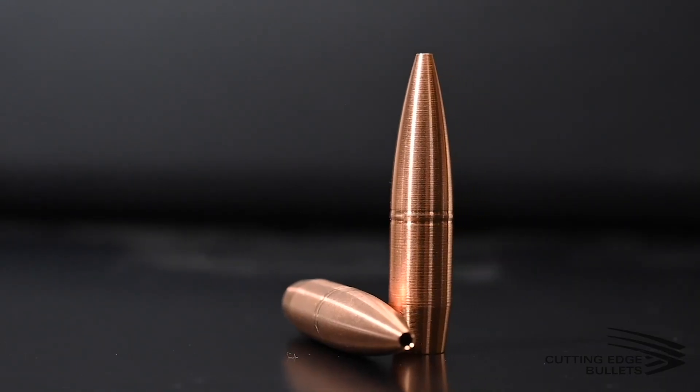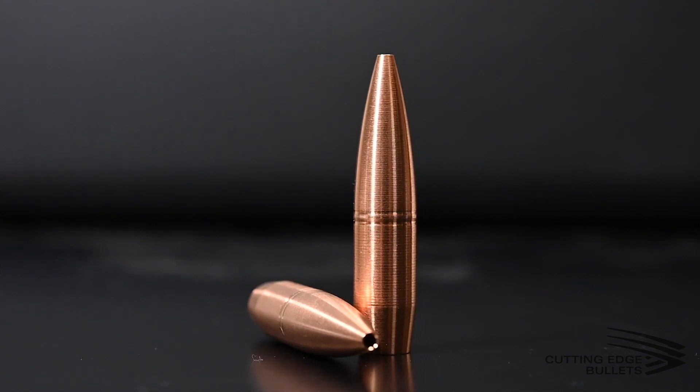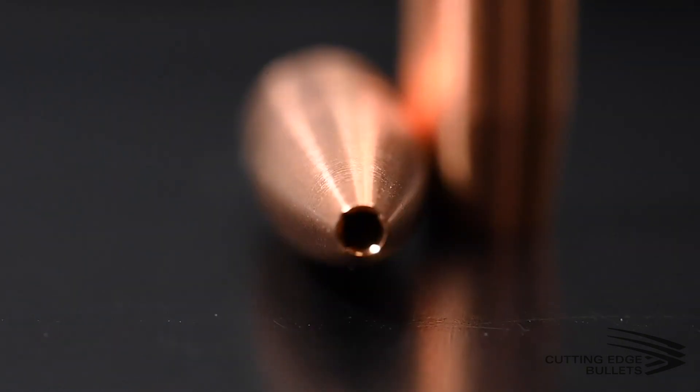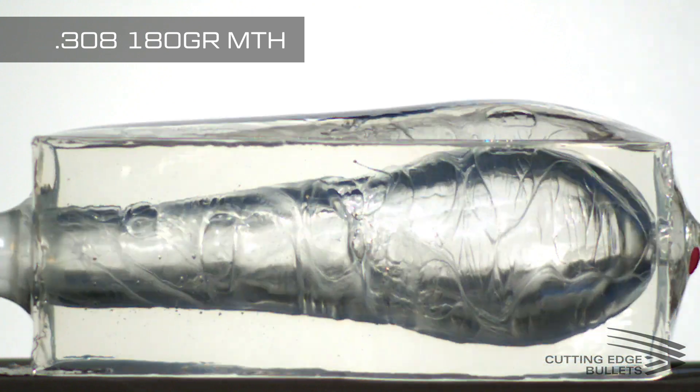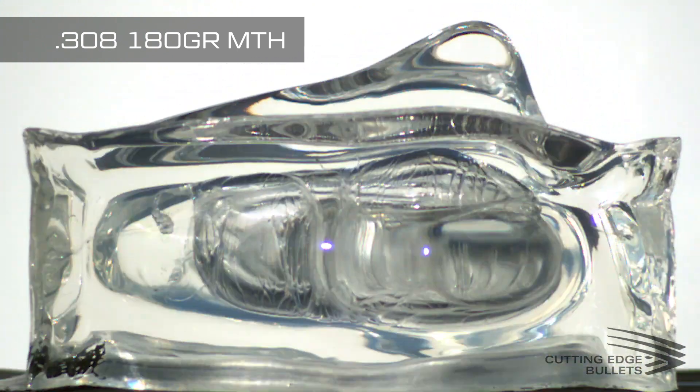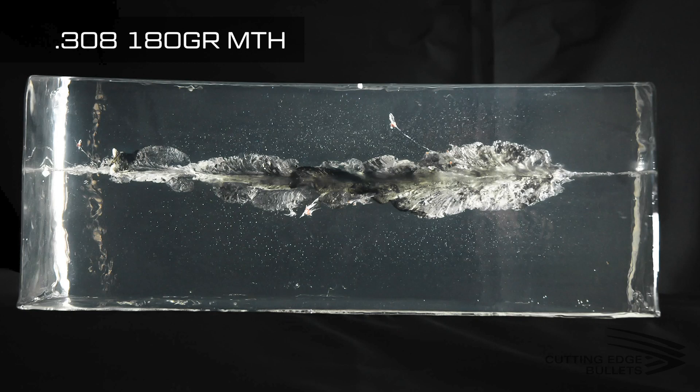Last but not least is our MTH line — Match Tactical Hunting — one of the original hunting bullets we ever created. It is expanding and expands similarly to the Raptors and Lasers, but you get four to five smaller petals that break off and radiate outward while following alongside the main wound channel. You won't get as big of petals or as much trauma, but they are extremely high BC and can be used for all ranges. So if you're a hunter who doesn't know whether you'll be shooting inside or outside 600 yards, the Laser or MTH lines are probably your best bet.